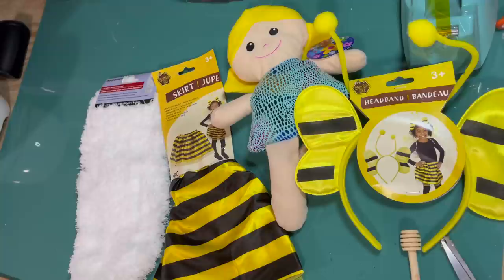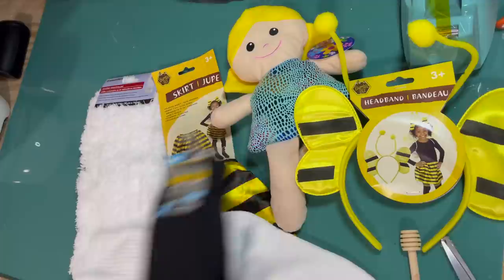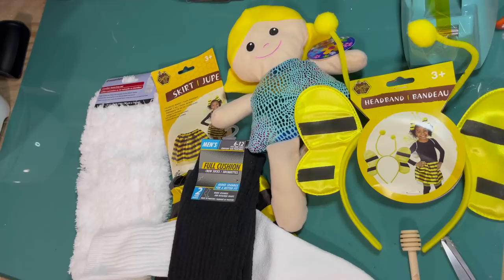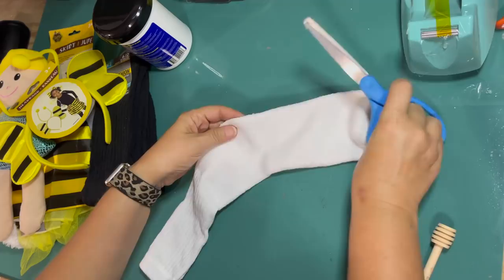Next project is our bee gnome. What you see there is a mop head, a bee skirt from the toy department at Dollar Tree, a doll from the Dollar Tree, a bee headband from the toy section at the Dollar Tree, white socks from the Dollar Tree — men's socks — black men's socks from the Dollar Tree, and some OxyClean from the Dollar Tree.